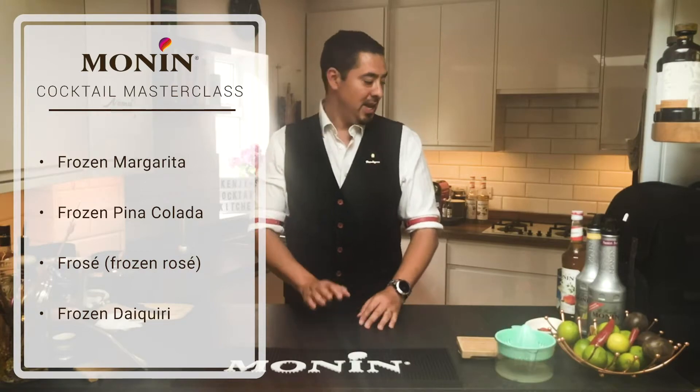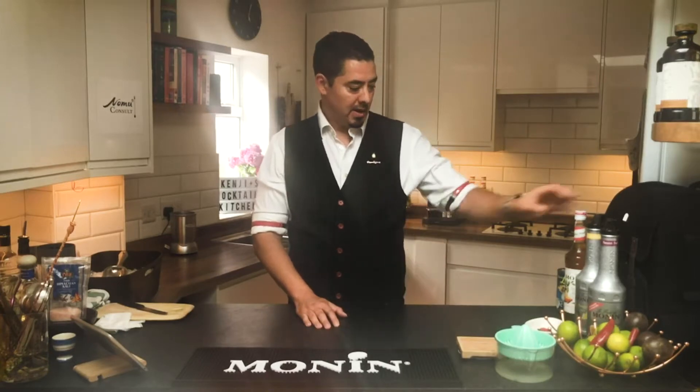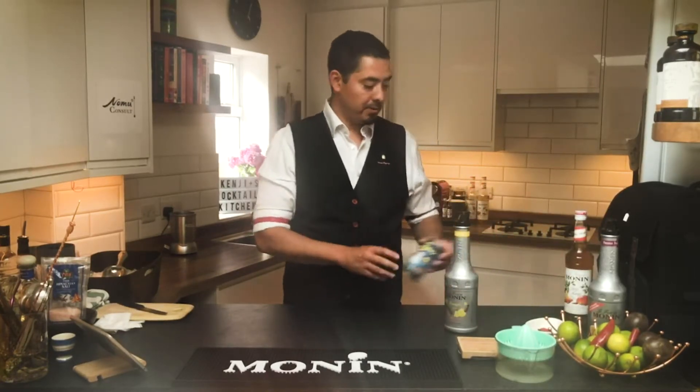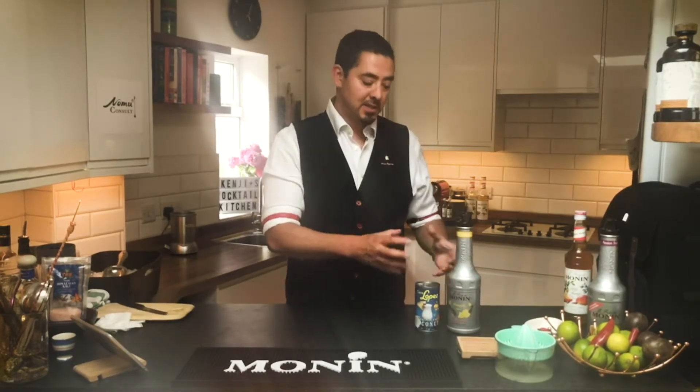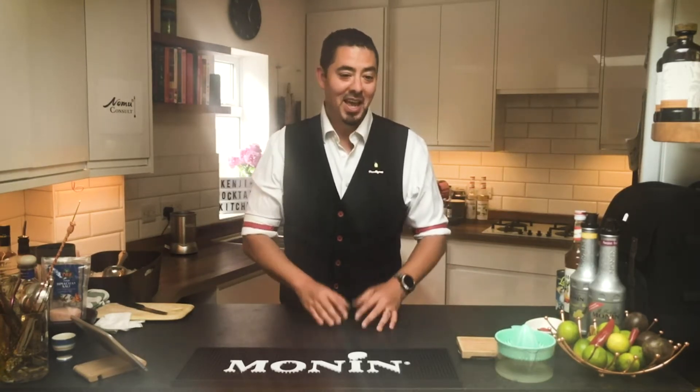I'm going to make four frozen cocktails this week. First, a frozen margarita using spicy mango — I love the idea of the spice and fresh mango flavors coming through. We're also making a piña colada with great pineapple puree and Coco Lopez, the original cream of coconut. Then a frosé — a new cocktail from the last few years using frozen rosé wine. And finally, a frozen Paragon daiquiri, one of my favorite drinks.